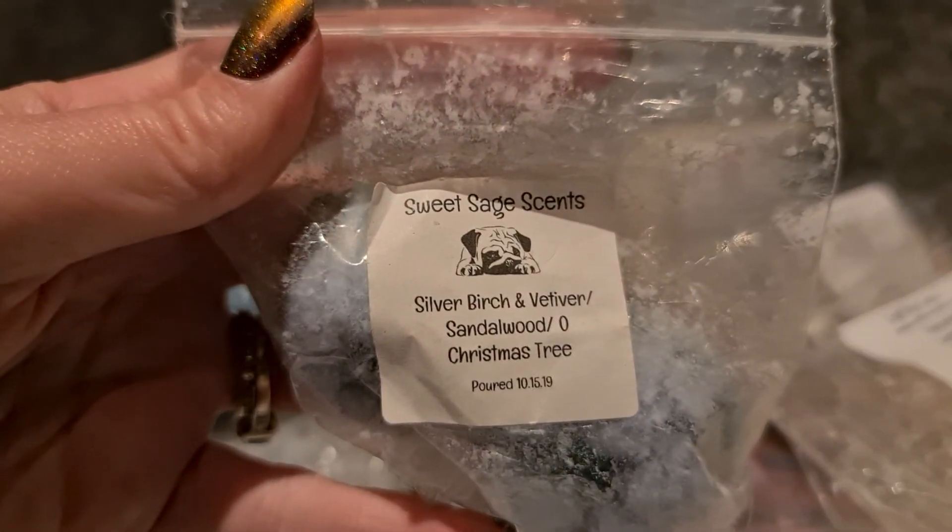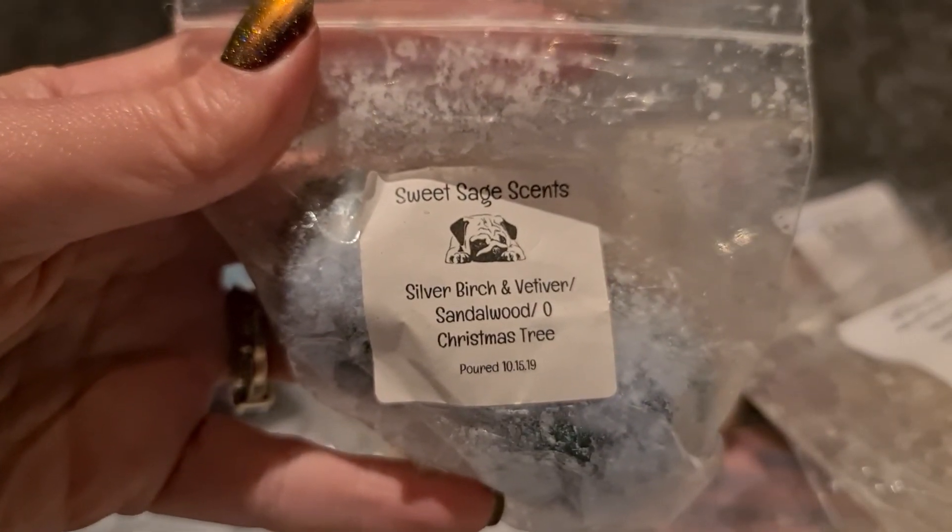Sweet Sage Scents — silver birch, wood, vetiver, sandalwood and oh Christmas tree. This one mostly comes across as silver birch and vetiver, which isn't a problem for me — I love silver birch and vetiver. I don't really get much sandalwood and the Christmas tree is just a hint.